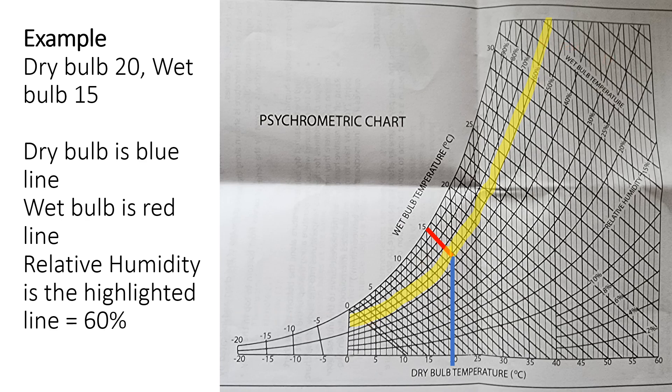More realistically you won't get nice even numbers. Say the dry bulb is 26 degrees and the wet bulb is 17 degrees — follow those lines and where they connect you're reading close to 40%. If you land halfway between marks, estimate: 45, 44, or 41. This gives you a ballpark, quick measurement of what's going on in the atmosphere.